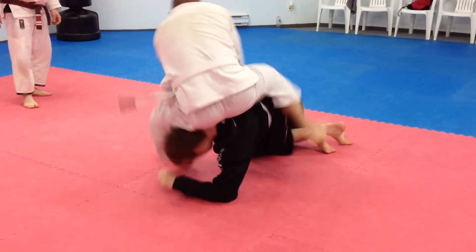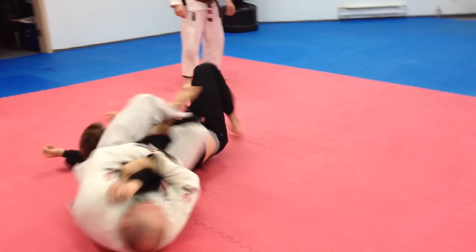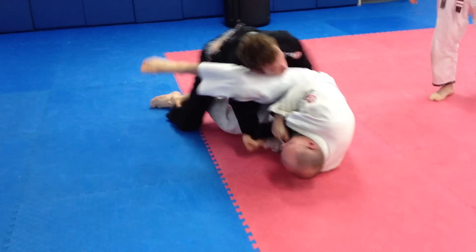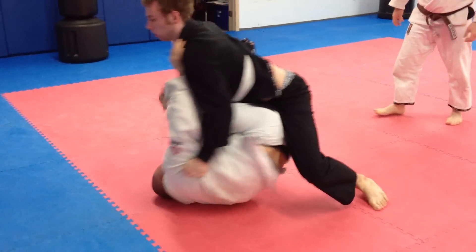Get his leg. Scissor, scissor up. Come on. Push. Come in, come in. Come around. There you go. Around. Get low. Get low.